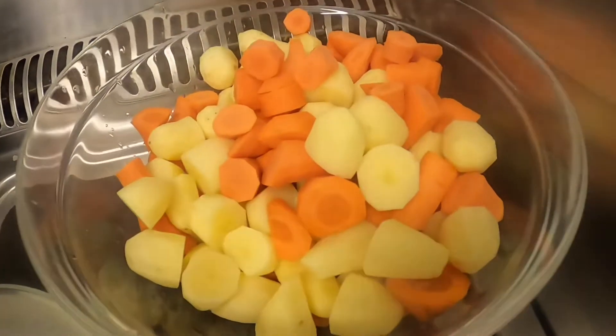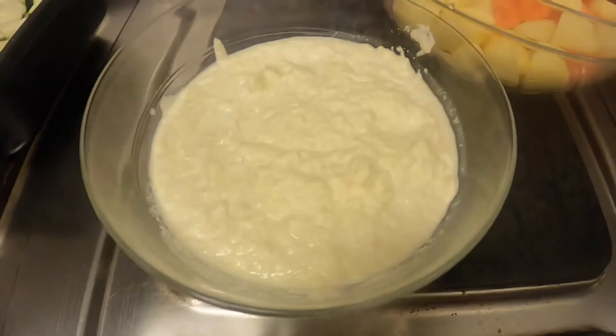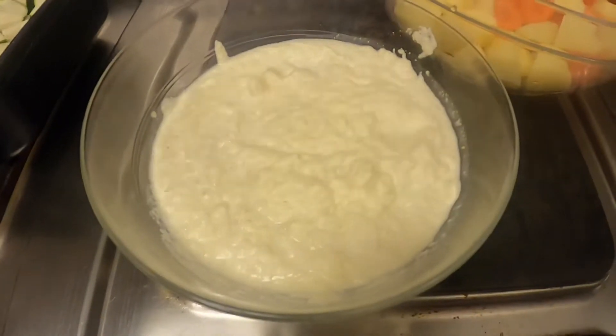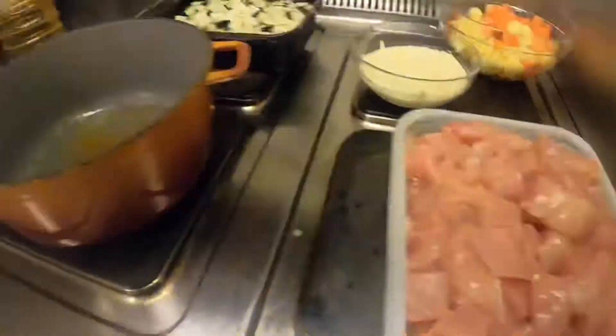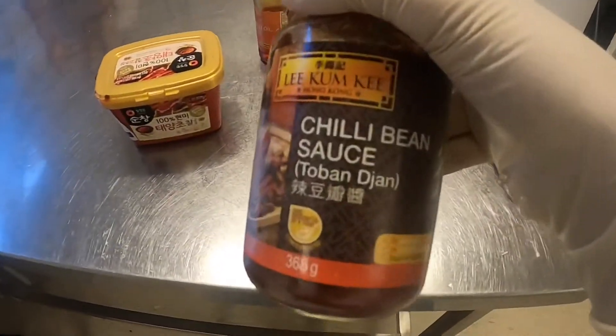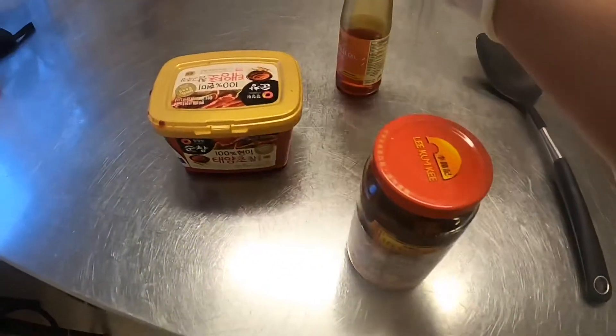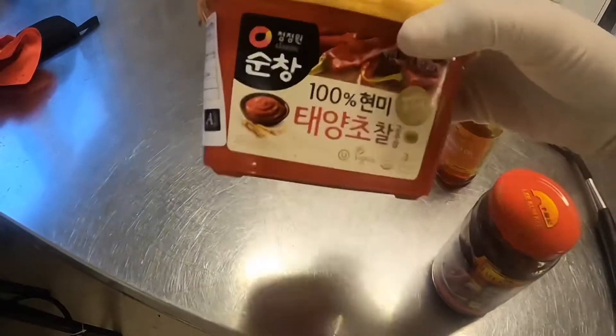Carrots, potatoes, garlic, onion, and ginger, and corn, chili beans, chili oil, and this.